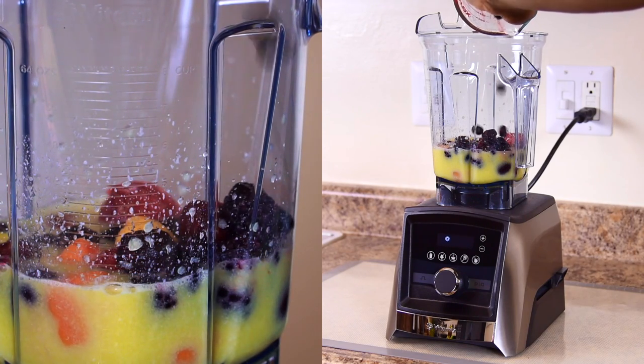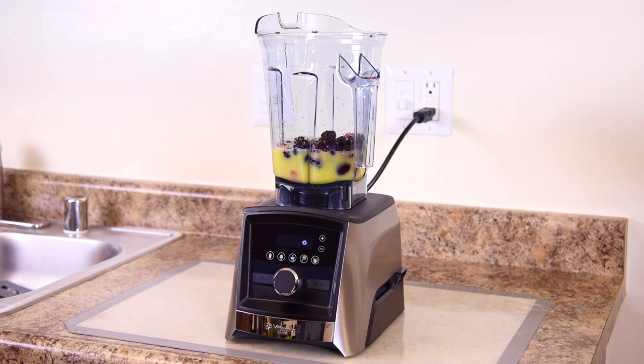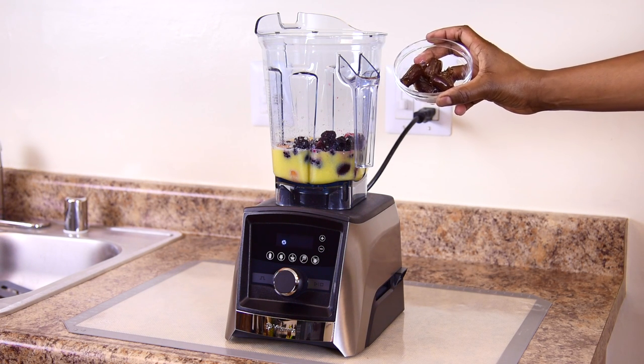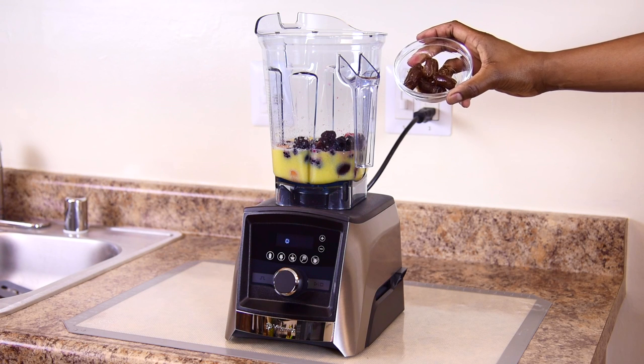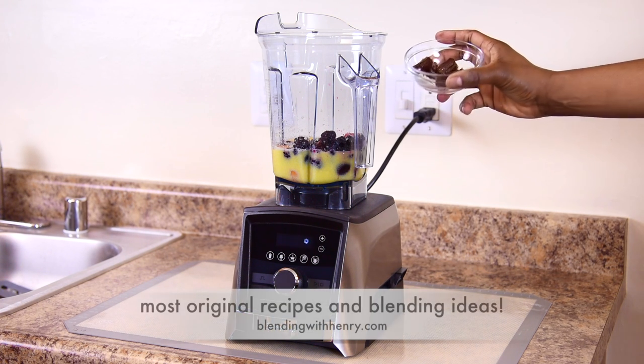This is already starting to look good and it's not even done yet. For this recipe, I'm adding six pitted dates. They serve two purposes: they sweeten the smoothie in a healthy way and give it a little extra texture. If you use liquid sweeteners, you will need to adjust the recipe.